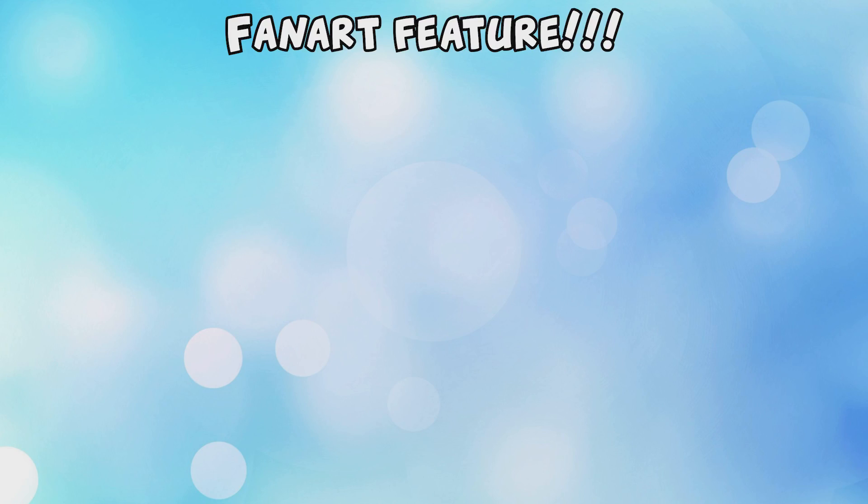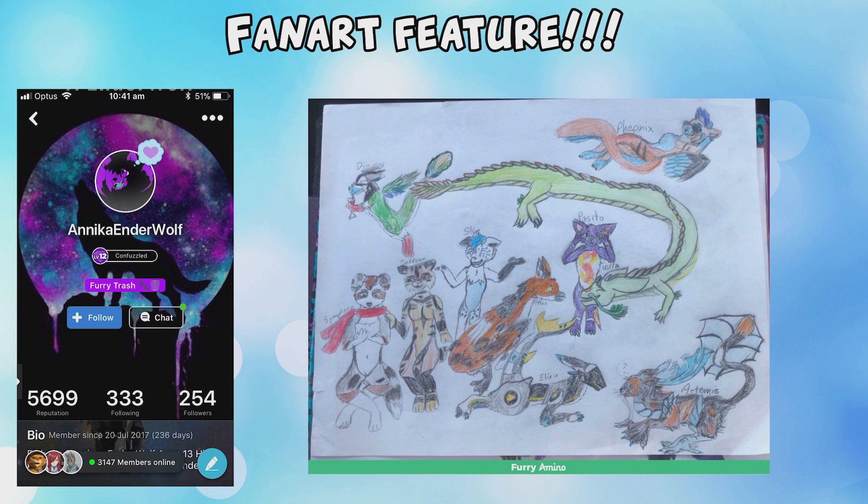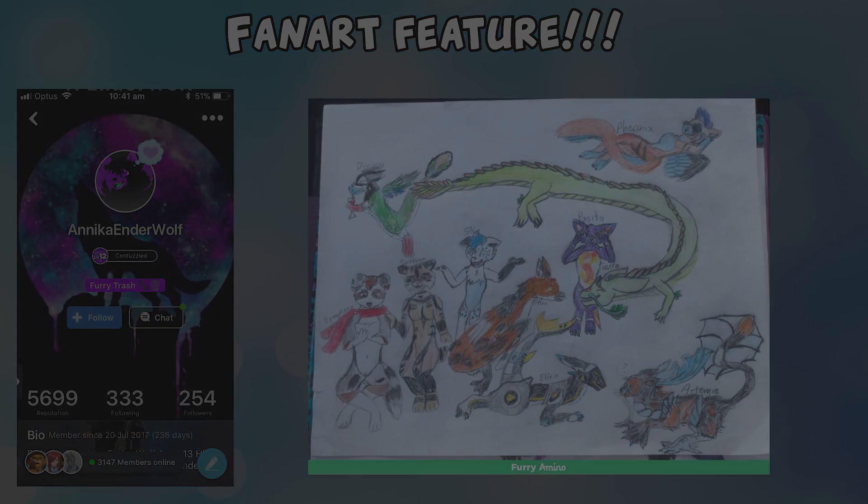I think that just about does it for a basic skills tutorial. The fan art feature of the week is Annika Enderwolf, who drew this epic piece of all my characters together — the patience that must have taken would have been incredible. Be sure to check out her furry amino, linked in the description. Hope you guys enjoyed the video — don't forget to subscribe, and I'll see you all next time!